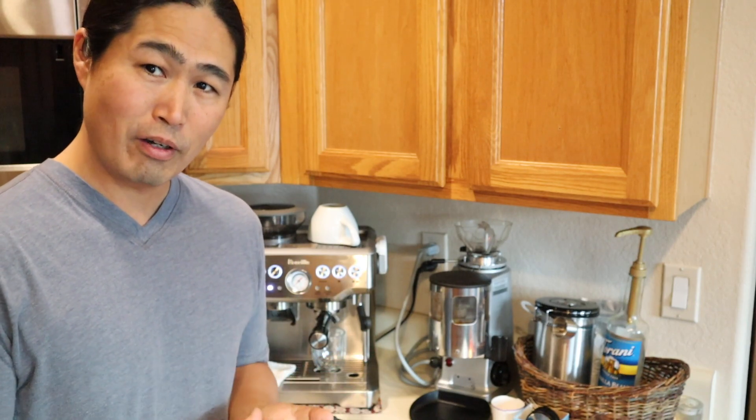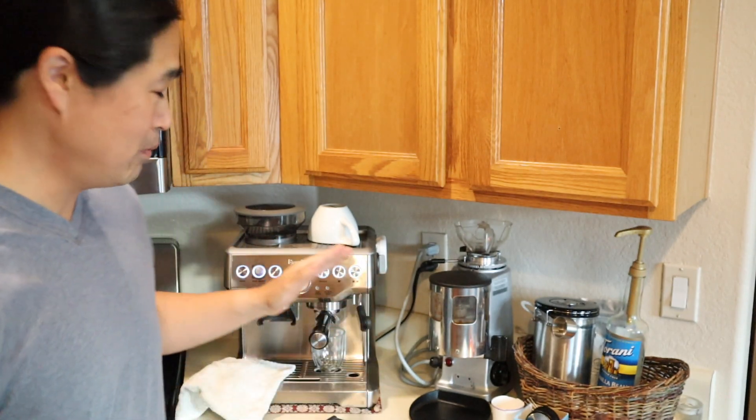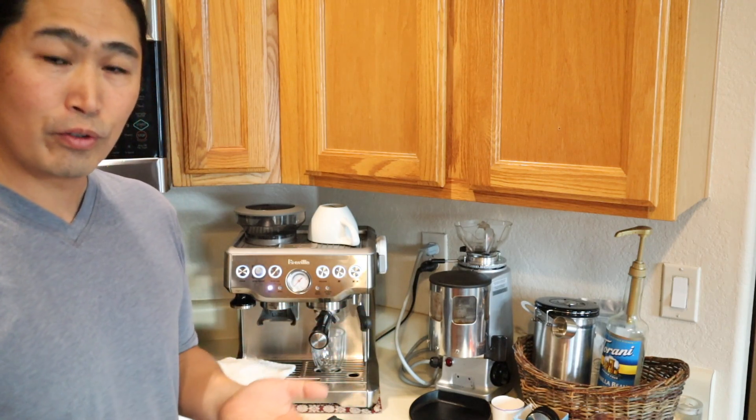Hello and welcome back. If you are joining me for the first time, my name is Hoon. My channel is mostly about making coffee at home. I usually talk about home roasting, different kinds of beans, and mainly I've been using the Breville Express. It's been a really good machine for my house — fantastic. The price is right, the quality is good, and overall it does what I want.